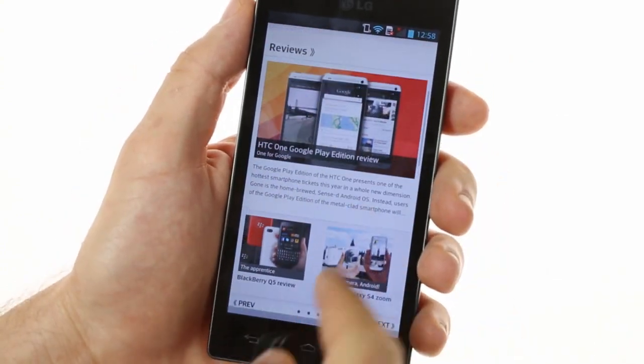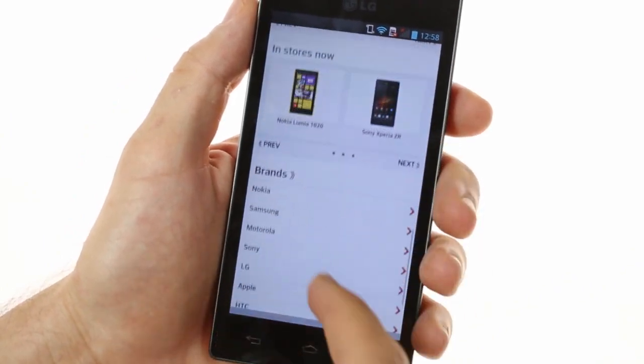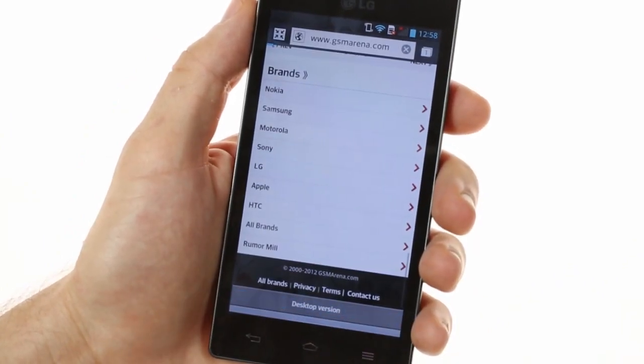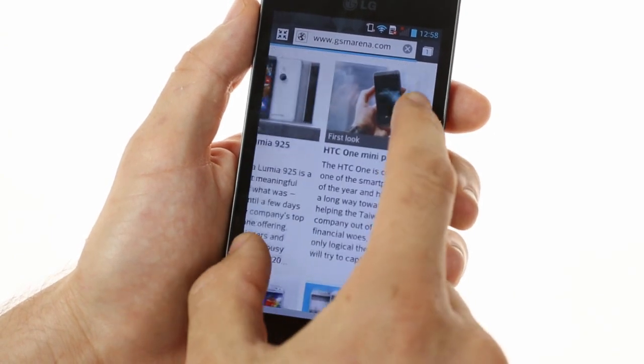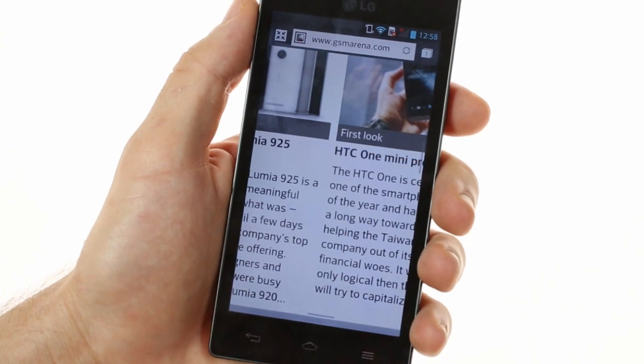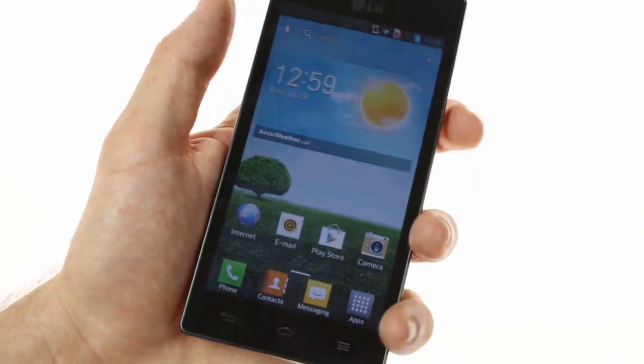On board you'll find the regular Android internet browser as well as Google Chrome. Both perform very well with no problems on desktop or mobile versions of sites. The Adreno 320 GPU does a very good job of letting you browse quickly and efficiently. And that was the LG Optimus GJ.